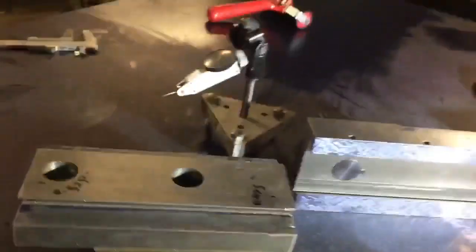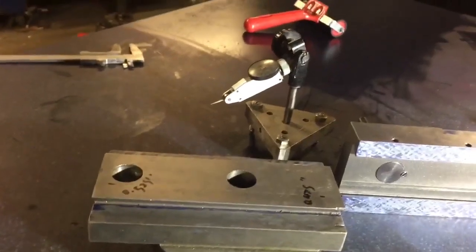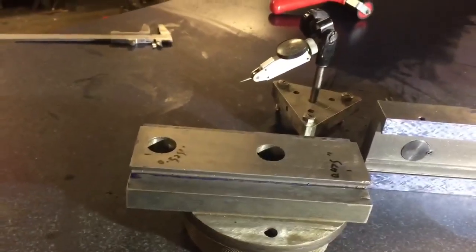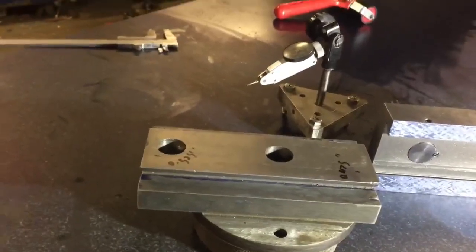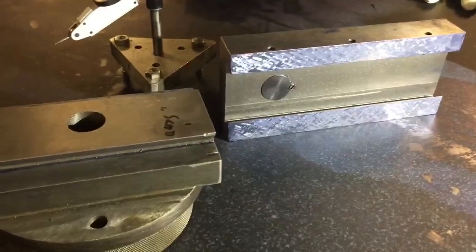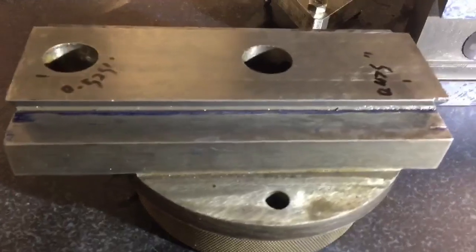I had a little bit of trouble with the inspection using the test indicator, and it was pretty all over the place — but not enough to explain the chatter I was getting when parting off. I put a lot of blue on there because I just wanted to see how bad it was going to be.